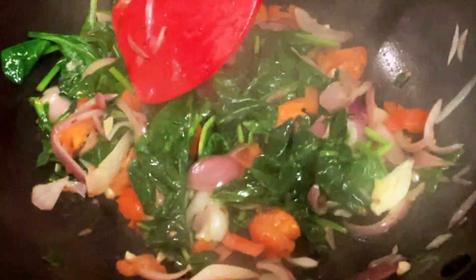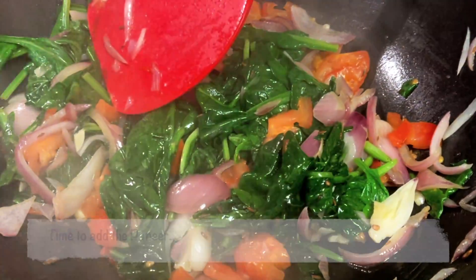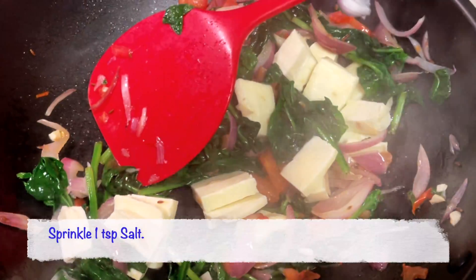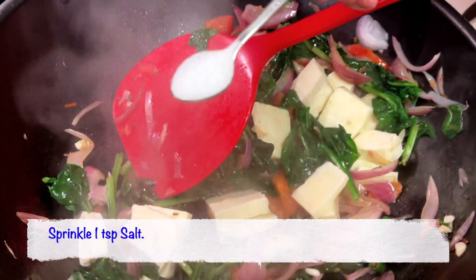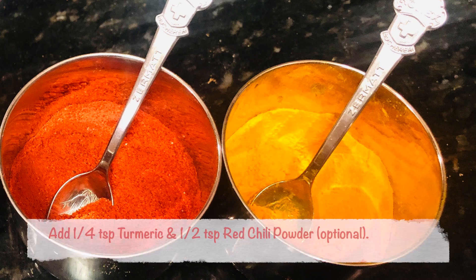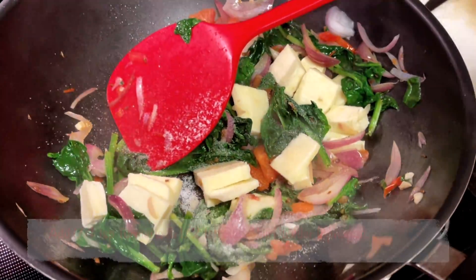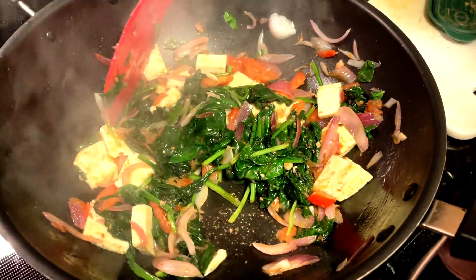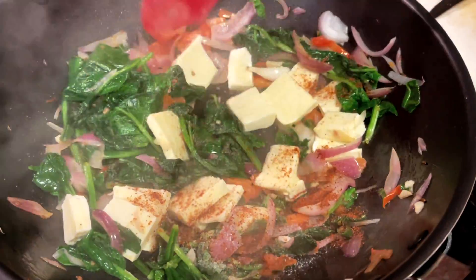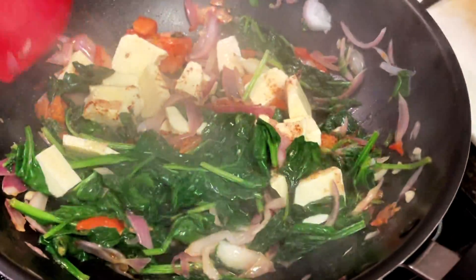So at this time, I'm going to add the paneer that we had cut into cubes. I'm also going to sprinkle one teaspoon of salt, but you can put that as per your taste. I'm also putting one fourth teaspoon of turmeric and about half a teaspoon of red chili powder, but these are optional. This particular recipe doesn't even need the additional spices.